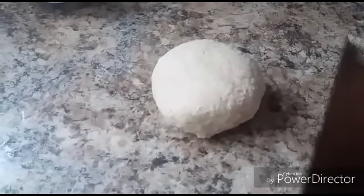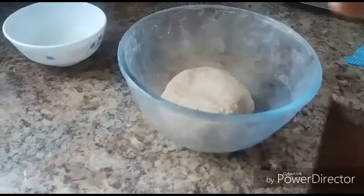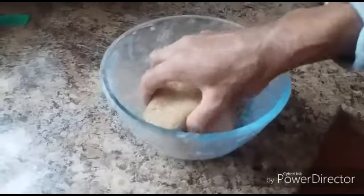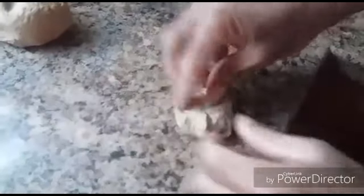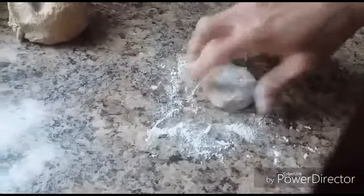I am going to make the balls and large eggs. I am going to make it with flour. I am going to make it with the dough.